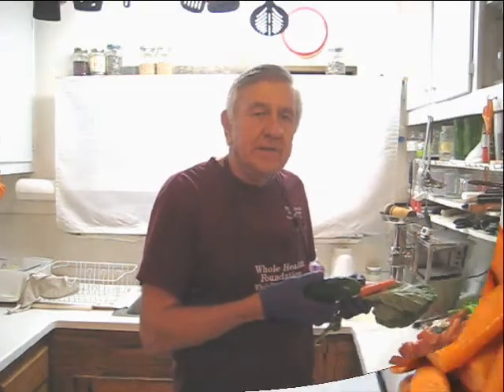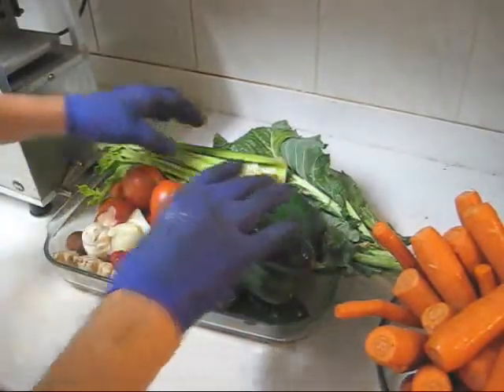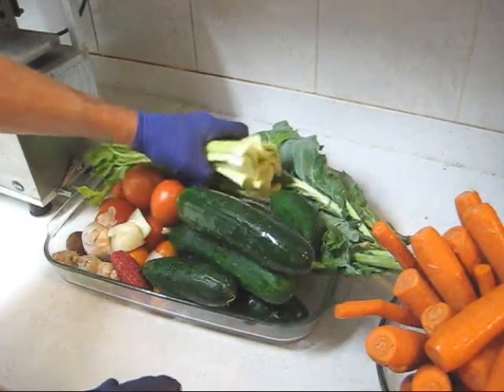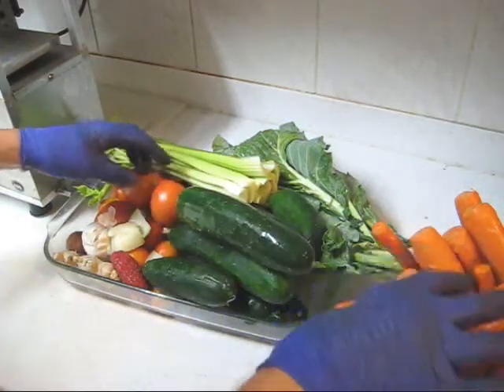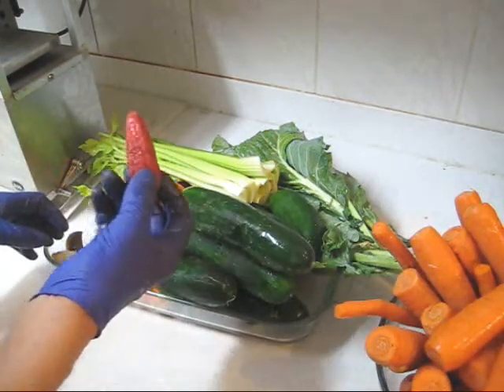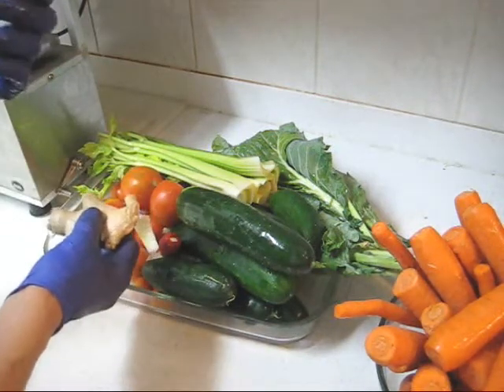Let's look at my other ingredients. Here you will see I have a lot of cucumber, a full head of celery, mostly tomato, carrots of course. I'm putting in one ripe jalapeño pepper, some garlic, ginger, and one avocado seed.